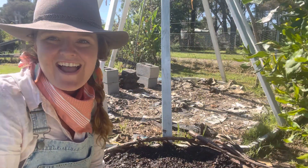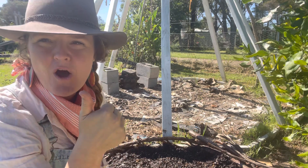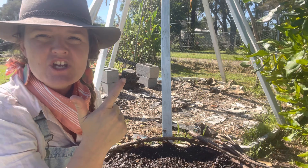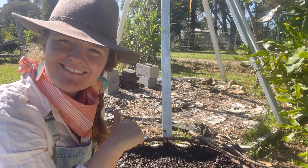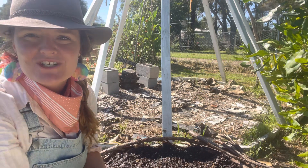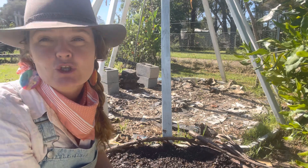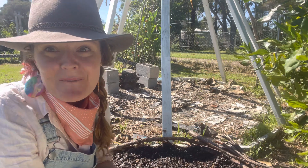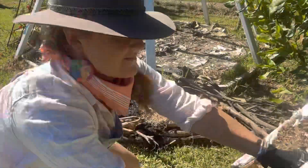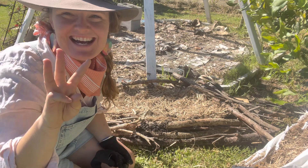Layer two is done. So we've got the first layer of cardboard, the second layer of soil. Do you remember the third layer? That's right - the third layer is the sugarcane mulch, which is just really dehydrated and dried sugarcane that we get sugar from. Let's put that on top. That's our third layer done.